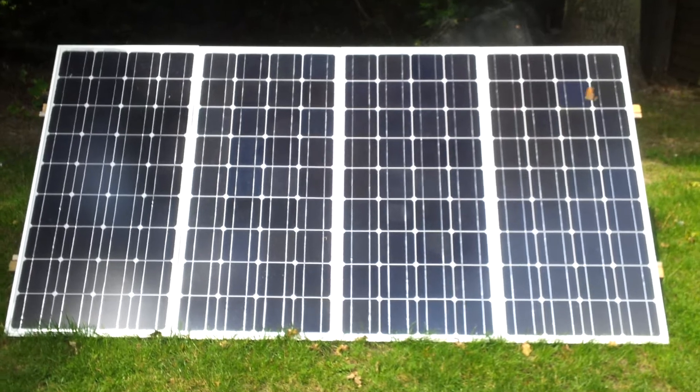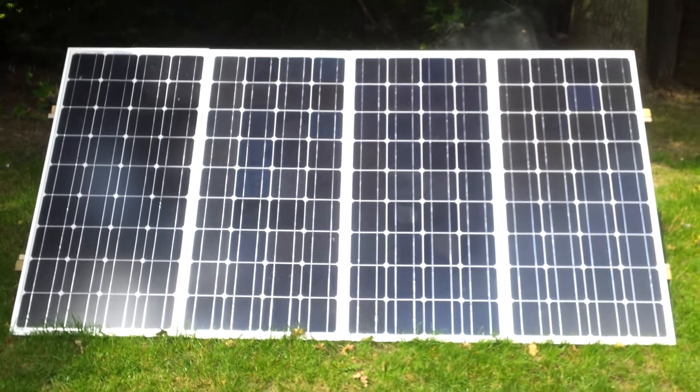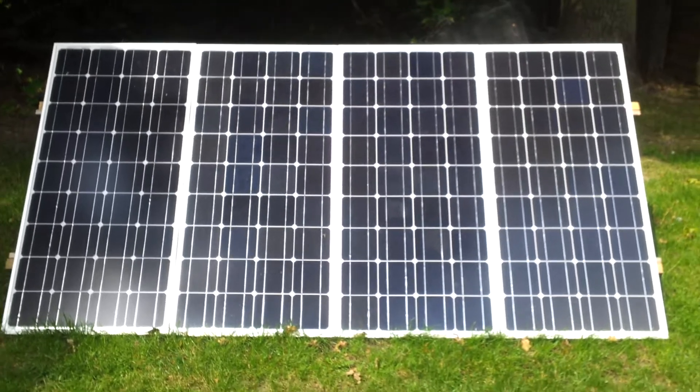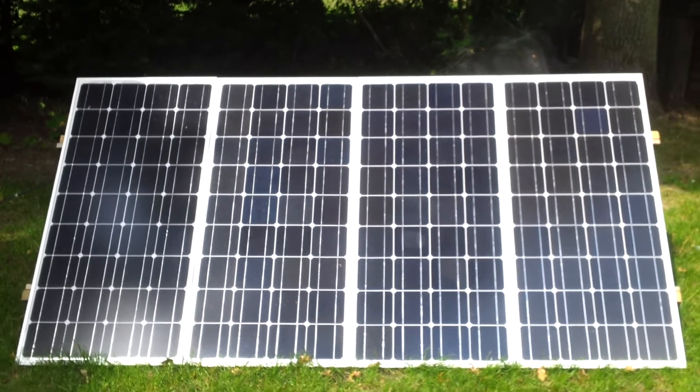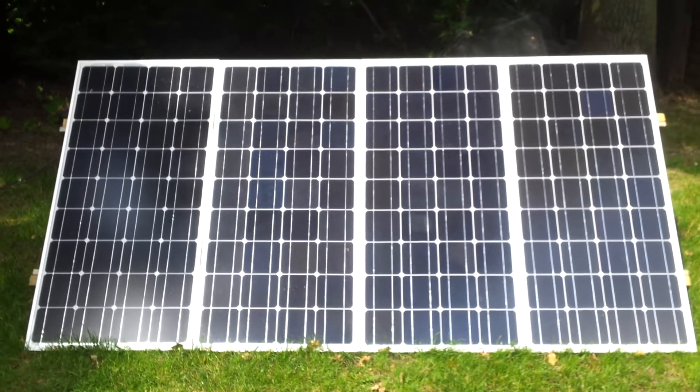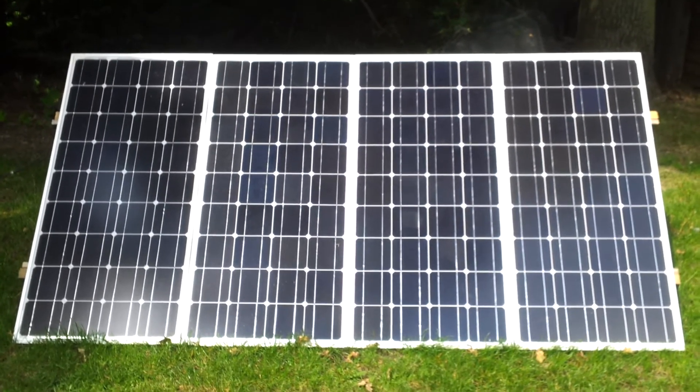Good afternoon YouTubers. It's a very quick walkthrough on the solar power shed. As you can see, there are solar panels, so let's walk through.